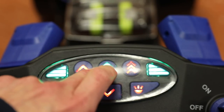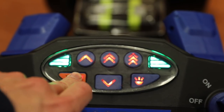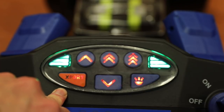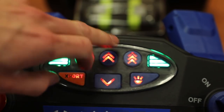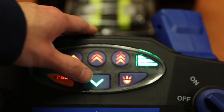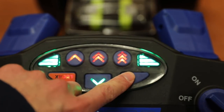To turn it off you just hit the button again. On the bottom there's an export button — basically, when you're finished snowblowing at the end of the driveway, this button allows you to move the snowblower faster than the third speed. However, this only works when the auger is off. The center button is your reverse button, and last but not least are your LED headlights.